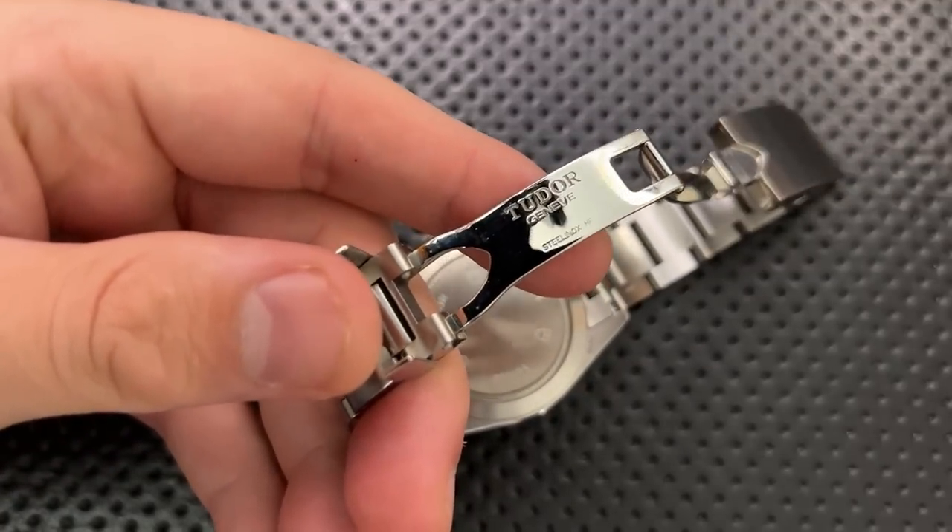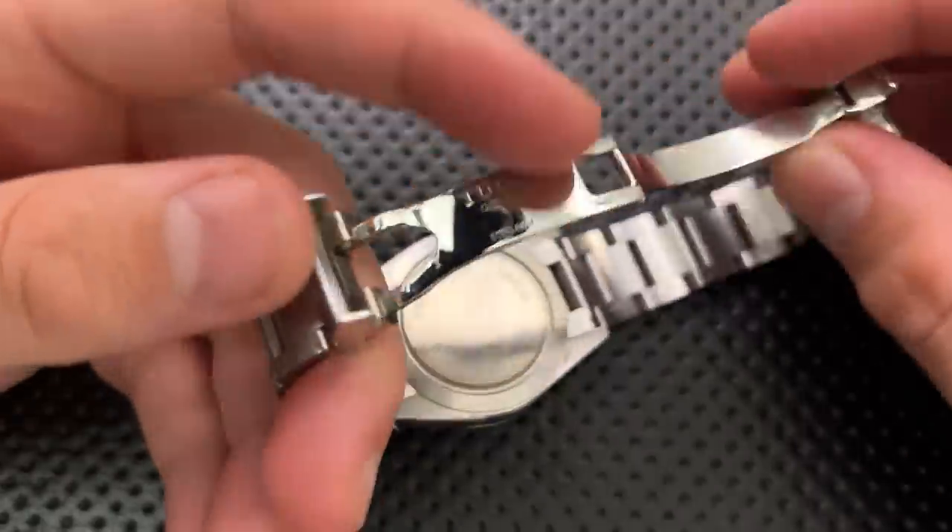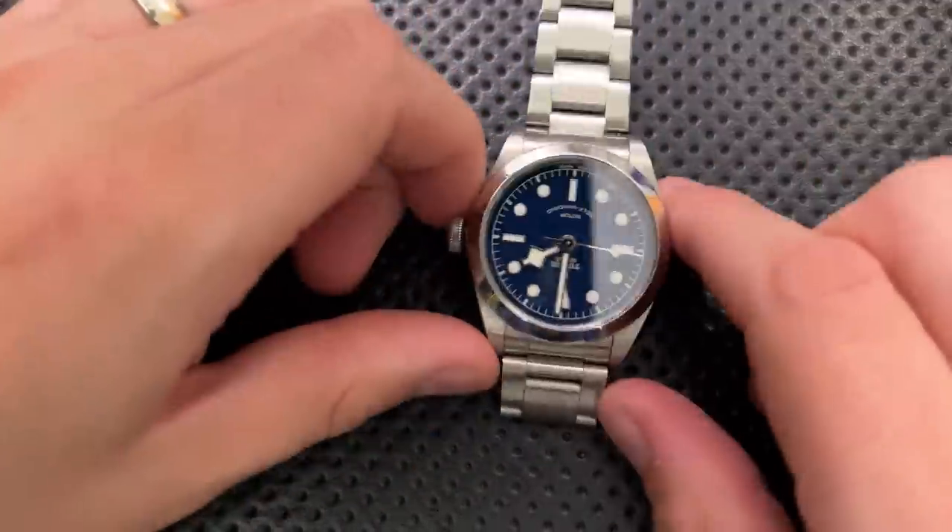The clasp is also nicely engraved on the inside — 'Steel Inox,' meaning steel inoxidable, i.e., stainless steel.